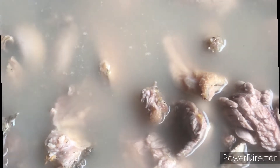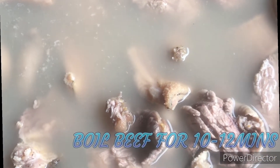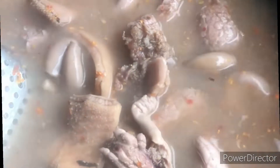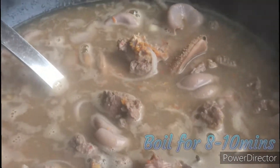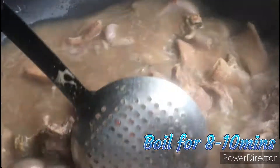Now I've added the beef into the shaki and intestine. Then I'll start adding my pepper — I'll add some dry pepper, the native dry pepper. I'll add the liver. For the salted meat stew, I'll add some onions.